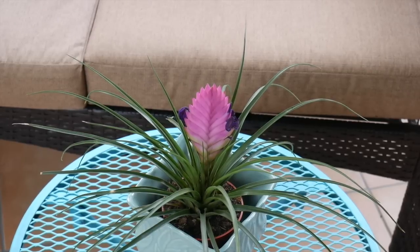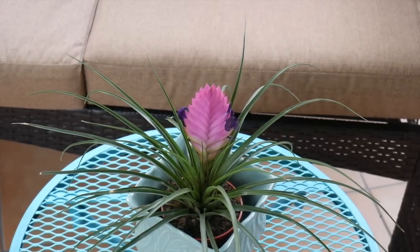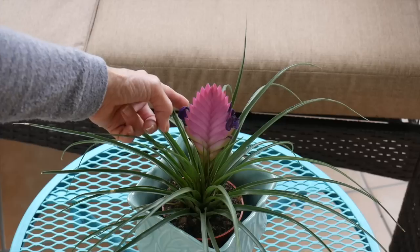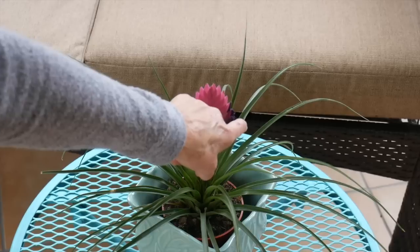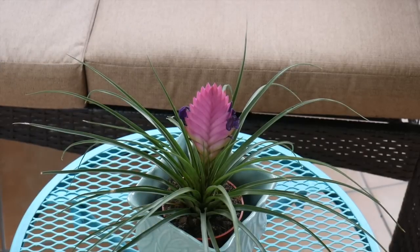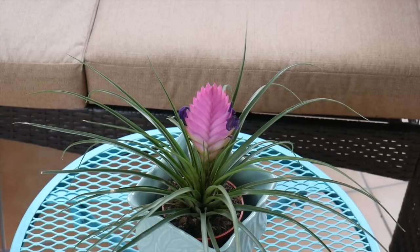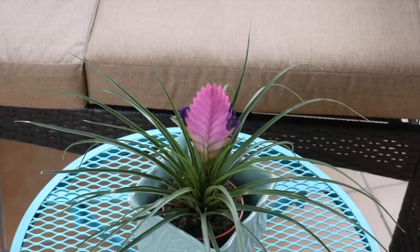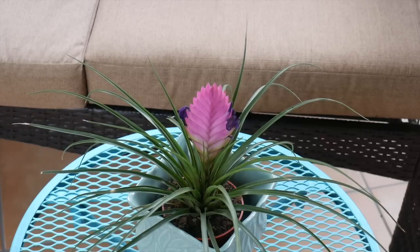I want to talk about the flower, because that's what makes this plant so cool. The flowers come off the sides of the quill — usually no more than two open at one time. They don't last that long but the quill is cool. They bloom about two to four years after the plant has matured, so they don't bloom right away like other bromeliads.